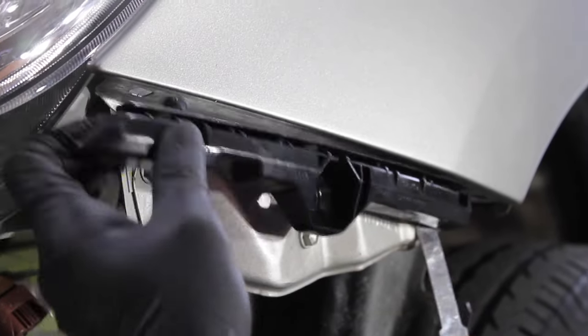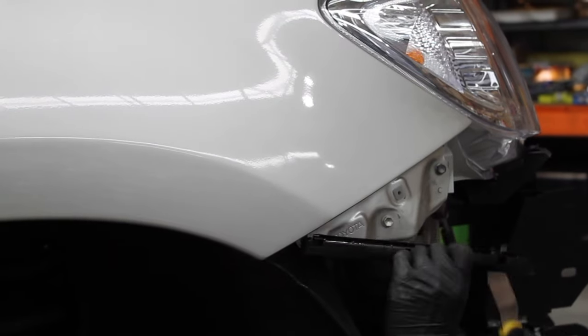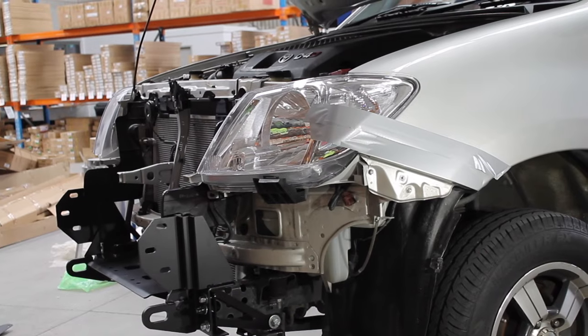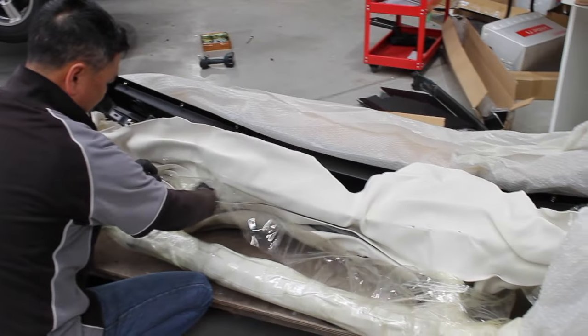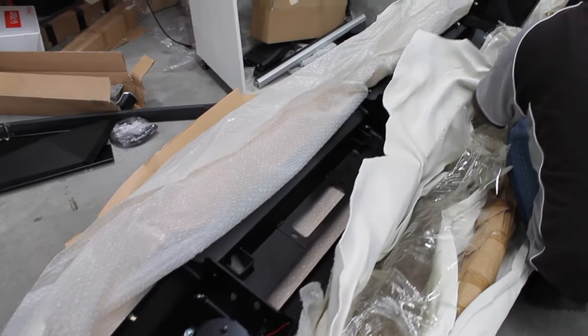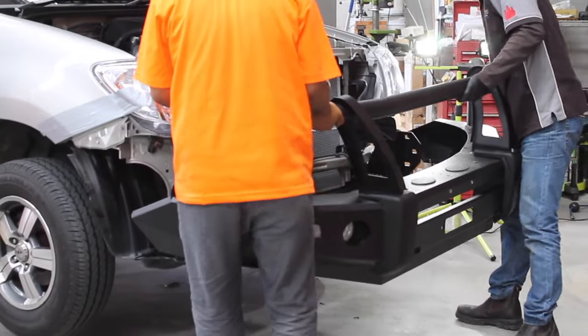Next, you will notice some trim between the headlight and the wheel — remove this as shown. We have used some tape to avoid scratching the paintwork upon installing the bull bar. Carefully unravel the packaging of the bull bar, making sure that no small nuts or bolts are left in the packaging, as they can be tucked away in tight corners.